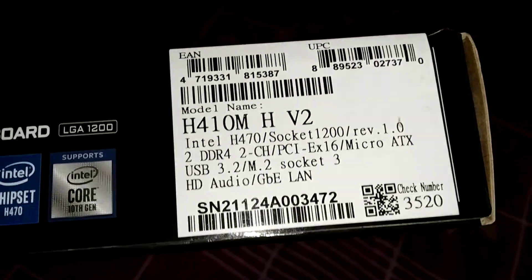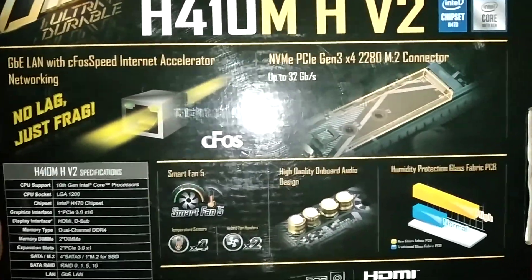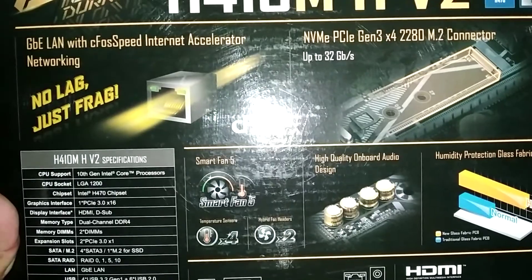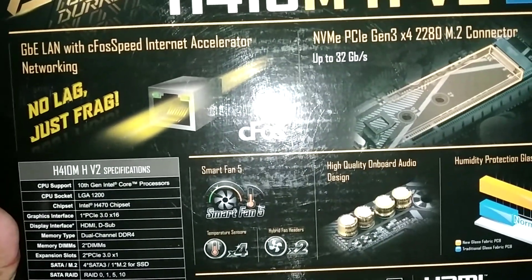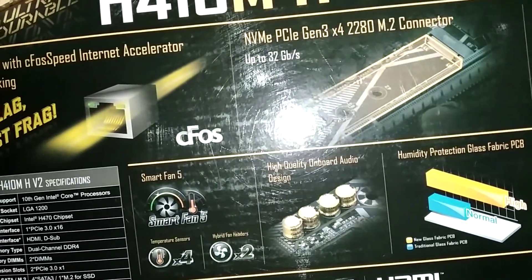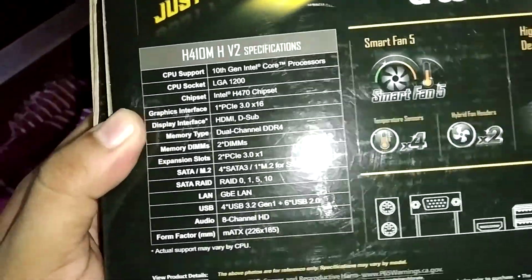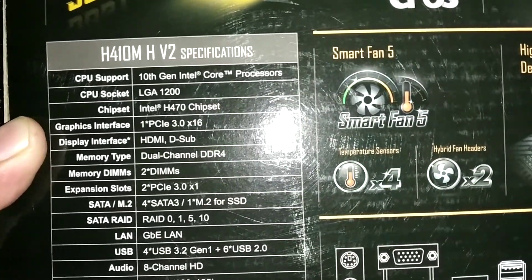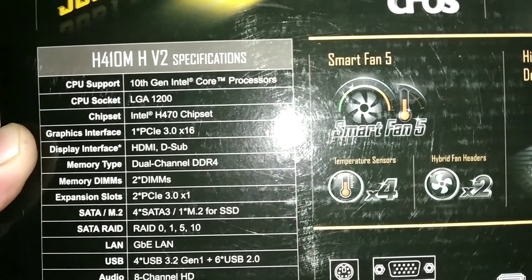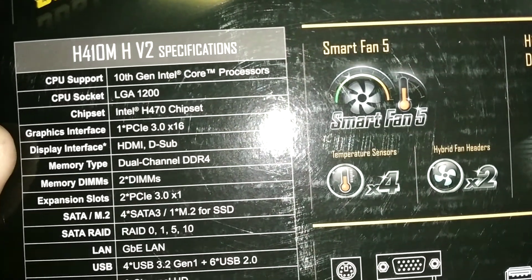GB LAN is also listed. Let's look at the back side of the box. Here they explain the LAN specification: GB LAN with E-Force speed internet acceleration networking, and Gen 3 M.2 connector in 42280 form factor, which is pretty good. They also give another specification: CPU support for 10th gen Intel Core processors, CPU socket LGA1200, chipset Intel S470.